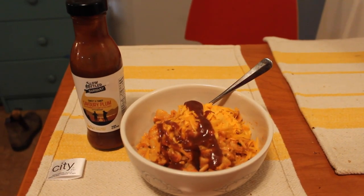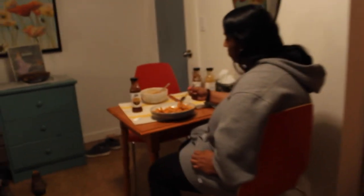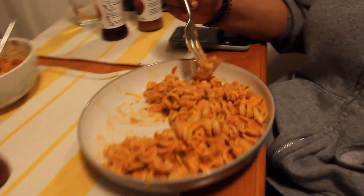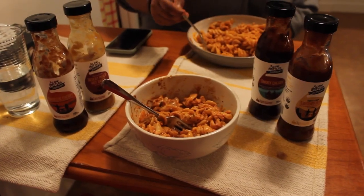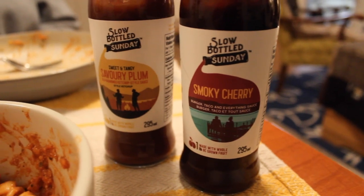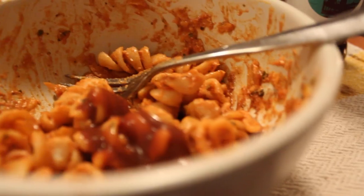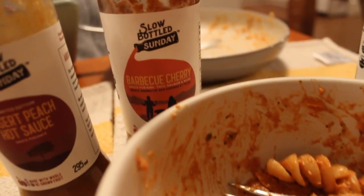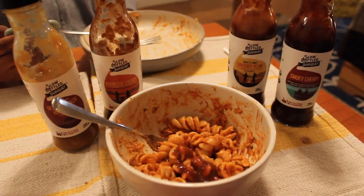Bada boom bada bing, here we go baby. I topped it with some Savory Plum, which is the old-fashioned ketchup-style sauce from Slow Bottled Sundae. It tasted like Kraft Dinner with ketchup but a fancier version. I felt like an adult — you know, I pay my own bills. I eat locally sourced products that help reduce farmers' waste. I call this one the KD Kicker with some fresh cherries on top, making me feel like a kid again.